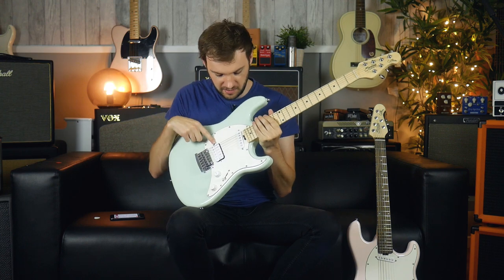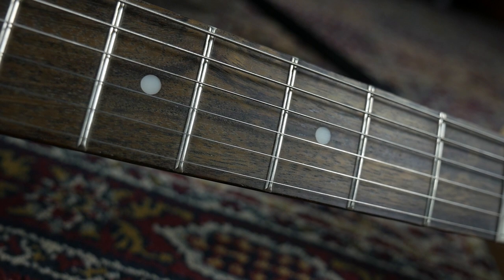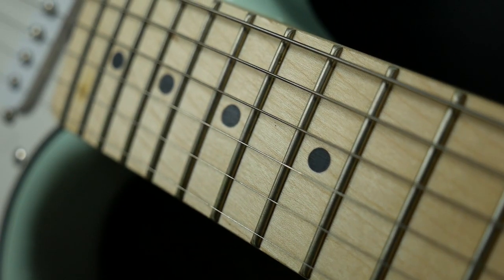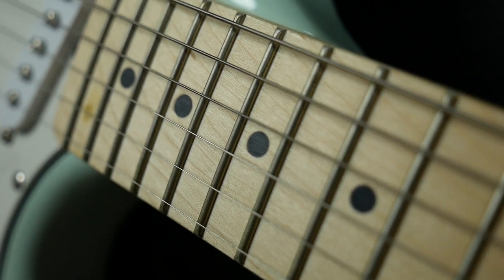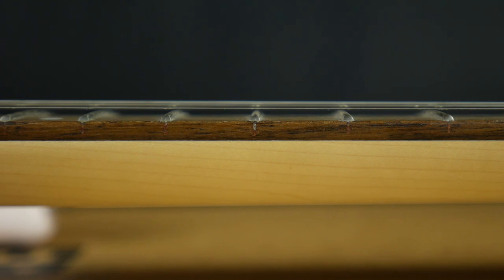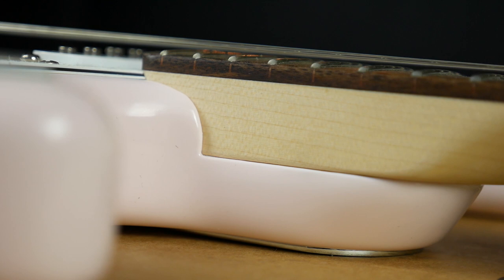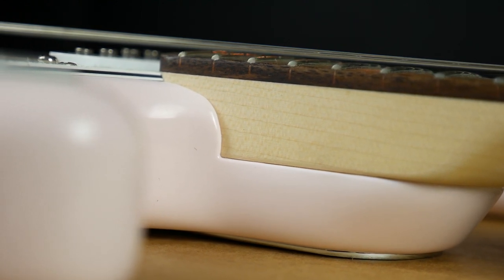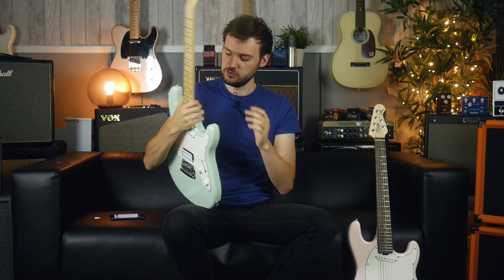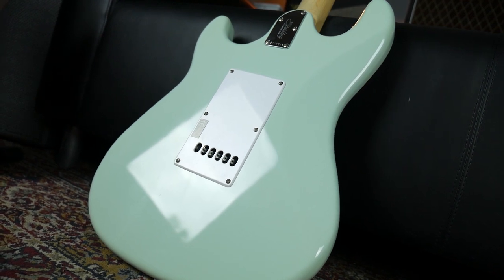We've got a humbucker in the bridge and a single coil in the neck, volume and tone, three-way switch. Moving to the neck, we've got a 24-inch scale length, which is slightly shorter than the standard 25.5 you'd normally expect on things like this. We've got a 12-inch radius, so it's actually quite flat — a really nice middle ground between 9.5 and super flat. We've got 22 frets and the five-screw backplate, which is really common on the Music Man sort of instruments.